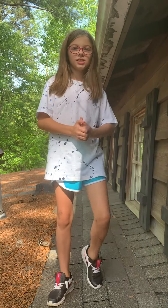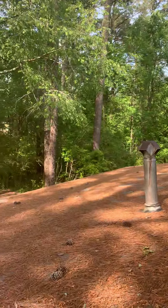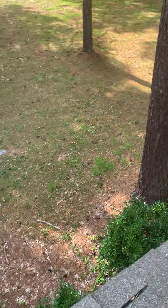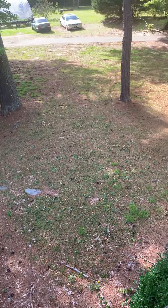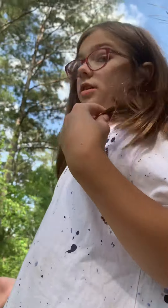Hey guys, this is Mae here. So what we're going to be doing today is — right now I'm on the roof — what to do if you are on the roof. We are very, very high up. I'm going to tell you some safety ways and some things you don't need to do.